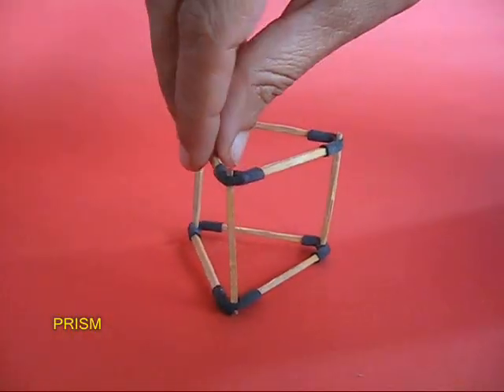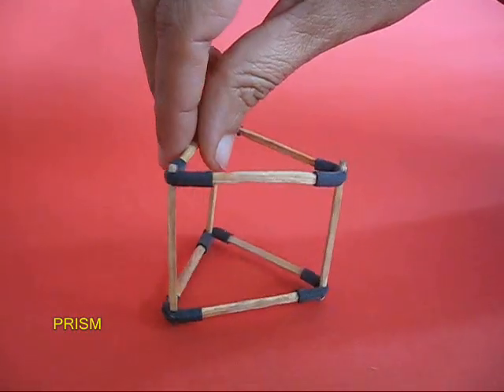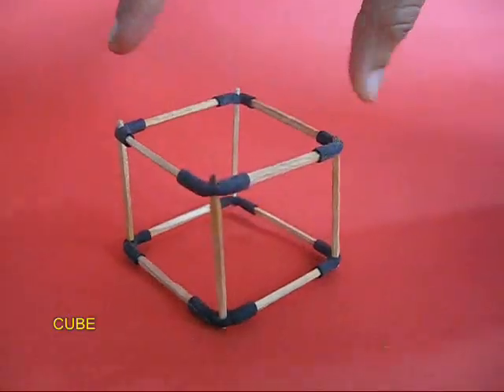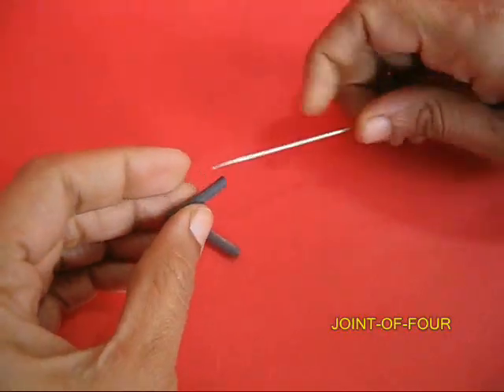Similarly, make a prism and a cube. All these structures use joints of three.